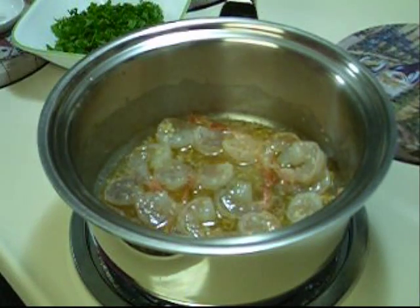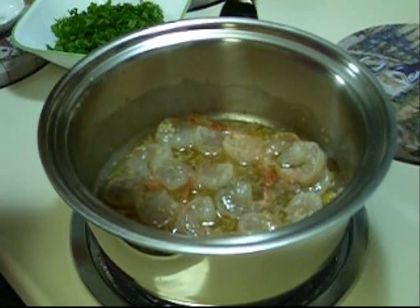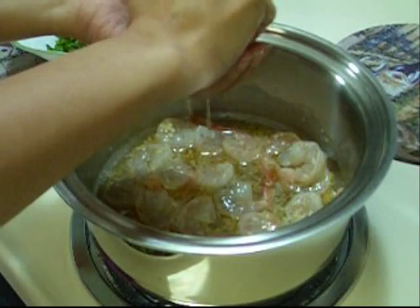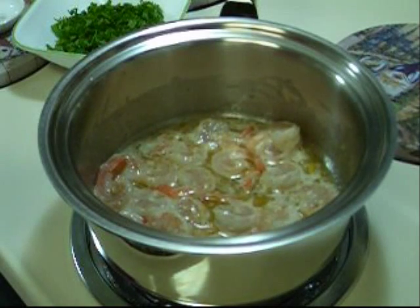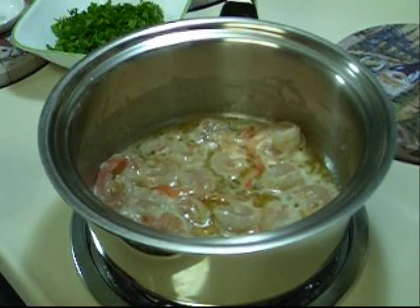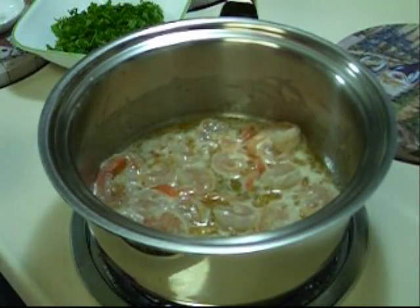And then I'm also going to add half of a small lemon — so about 3 tablespoons of lemon juice. And if you want to add white wine to your shrimp scampi, this is actually the best time to add it. Just add a couple of splashes of white wine, red wine, or actually whatever kind of wine you want. For me personally, I can do without the wine.